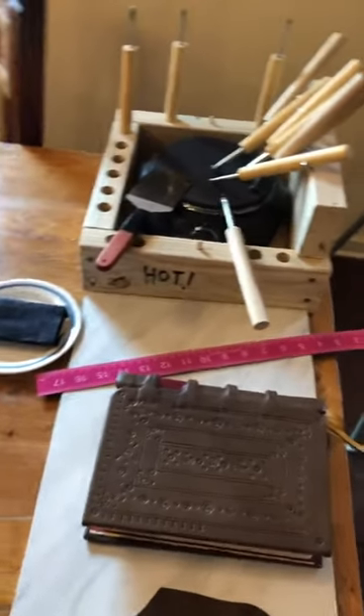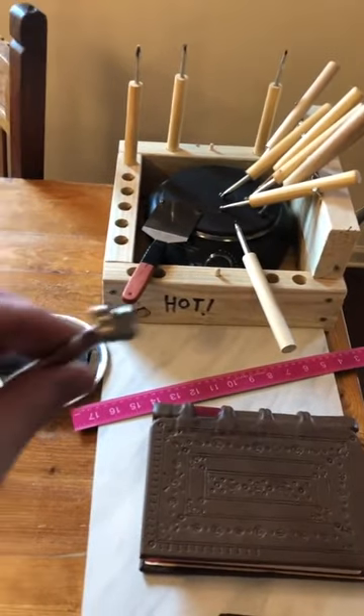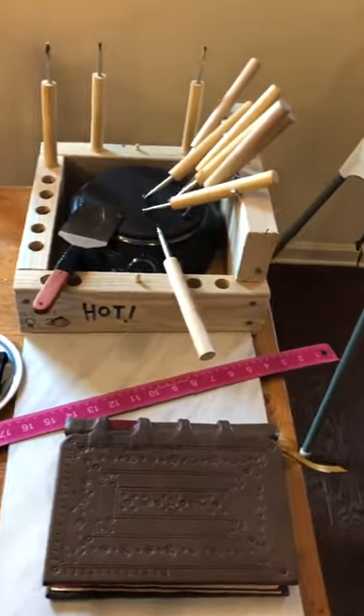On eBay you can buy a set of 20 solid steel leather stamps — they look like this — a pack of 20 for 20 bucks, and they have all these different good patterns.